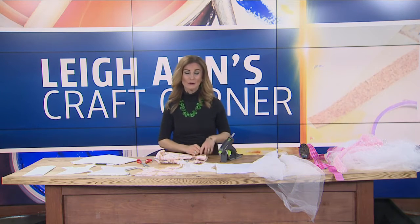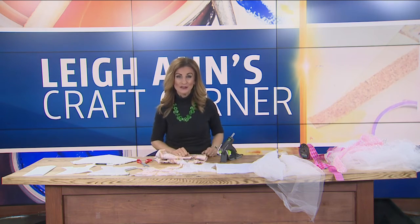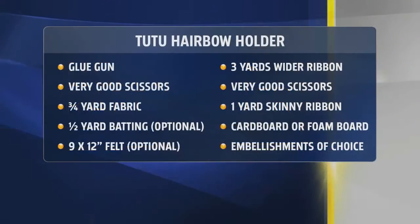Welcome back. We can't possibly have enough ways to keep the kiddos busy right now. And I know Todd has plenty of little bows floating around his house. So when I proposed this craft to him, he said yes, let's do it. Let's show these people how to make a tutu bow holder.